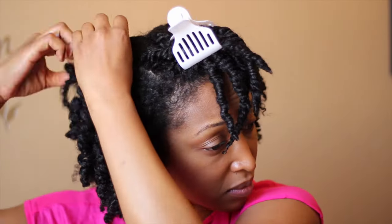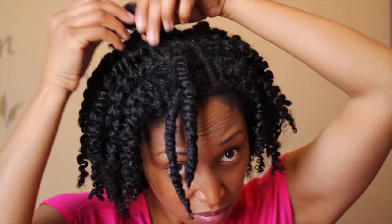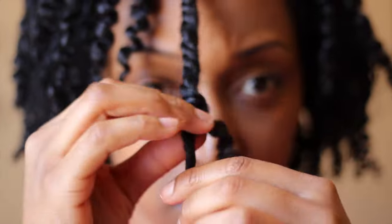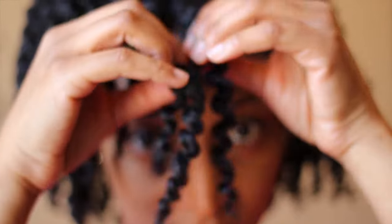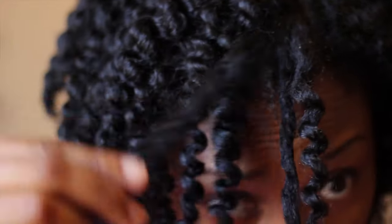The trick is to take each twist down very slowly and just take your time. You'll probably encounter some spots where you have frizziness, but for the most part if you really take your time and apply the oil to your hands prior to taking them down, you probably won't have as much. This is the final look — I hope you guys enjoyed this video. If you have any questions or comments, leave them below.